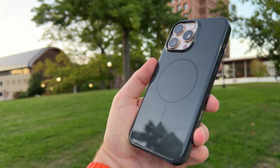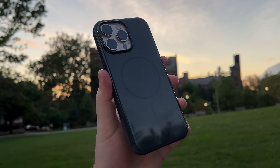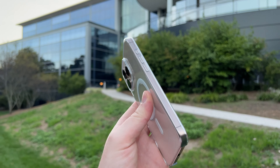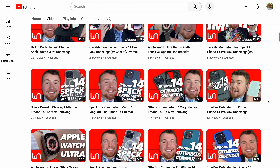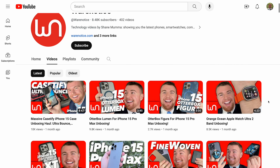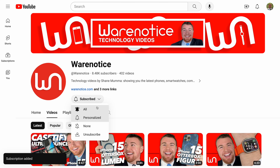If you do want it for yourself, it will set you back about $50 — pretty standard case price. Definitely let me know in the comments what you think of this case — would you ever rock a Beats by Dre case? If you're in the market for a case for the iPhone 16 Pro Max, check out my playlist of all the different cases I've unboxed, linked in the description. If you enjoyed this video, smash that subscribe button for more awesome tech videos — thank you so much for watching and subscribing!